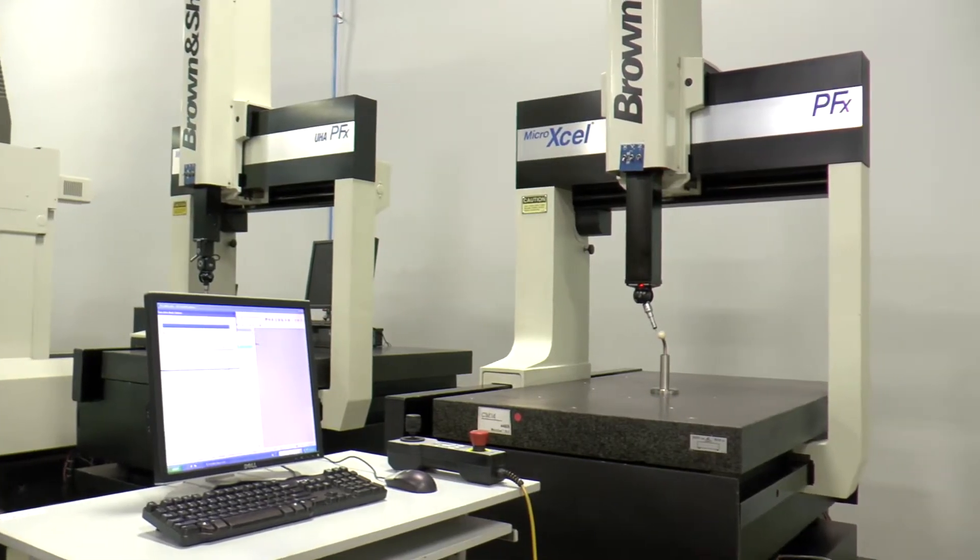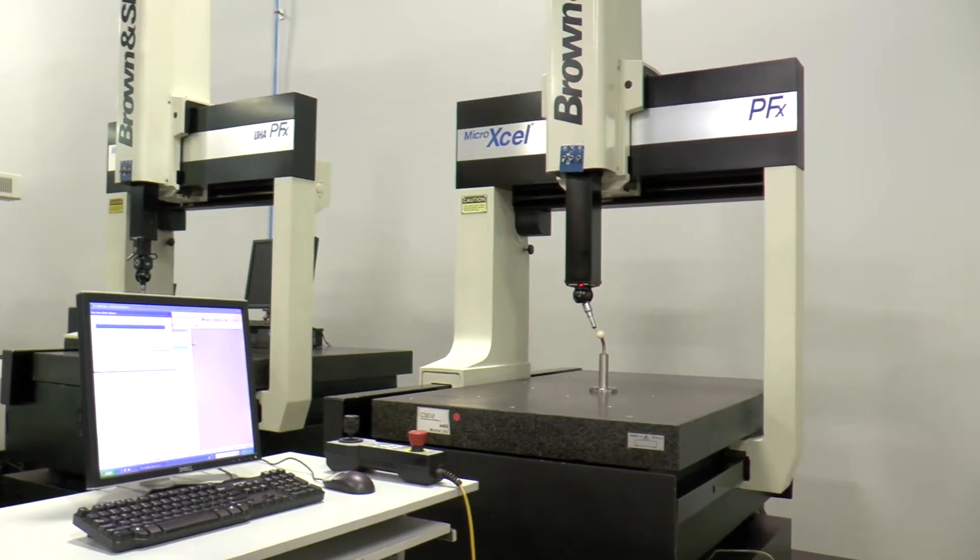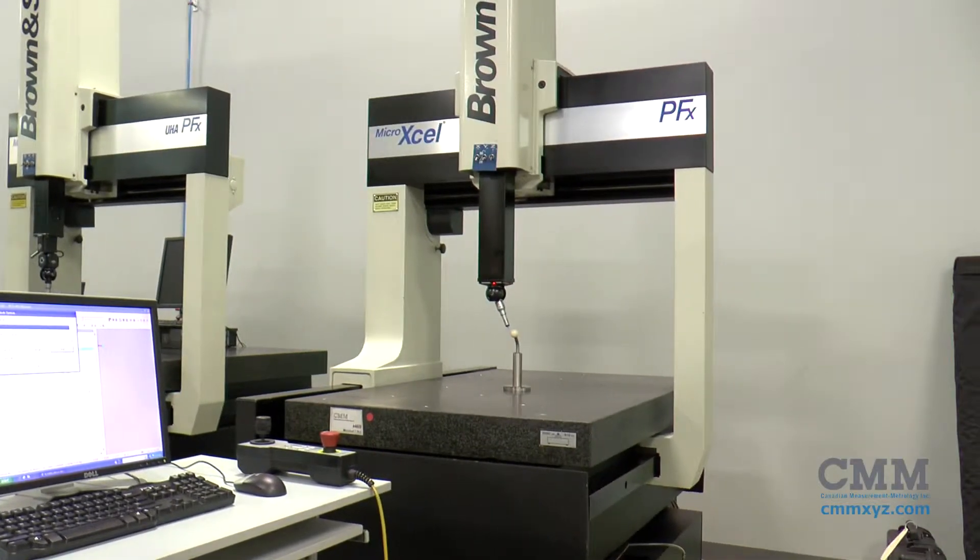Here we have for sale a CMM 469, Brown and Sharpe's best-selling series of CMMs, the Xcel series.